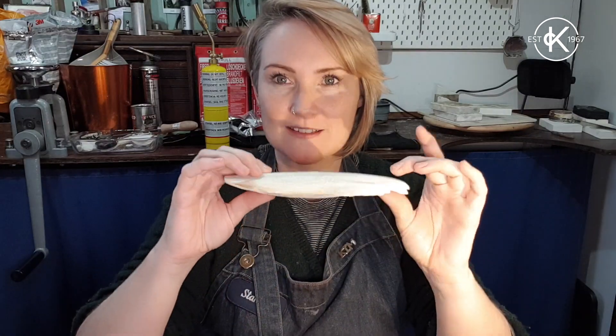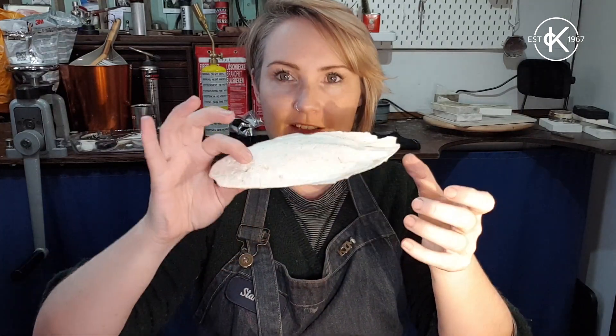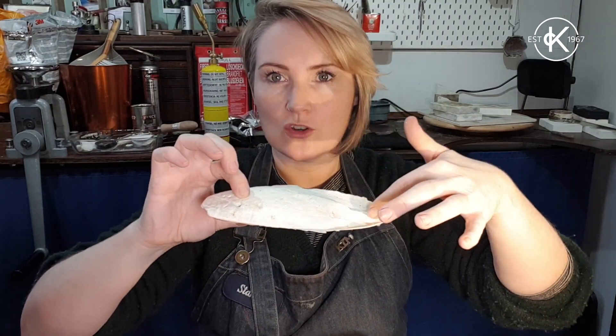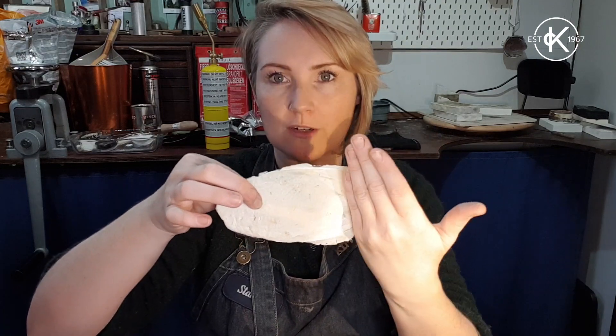It's month 12 and we're going to do some cuttlefish casting. This is a cuttlefish bone that one of my students found on the beach. The first thing I need to do is chop it into a more manageable shape, so I'm going to cut the ends off with a jeweler's saw and get rid of these crusty bits.